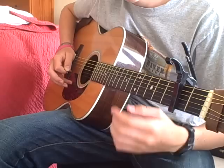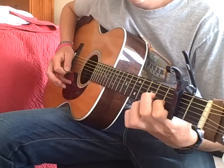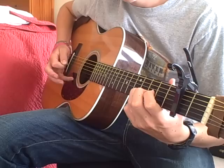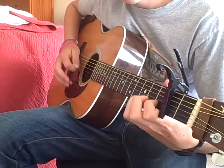Then here on the fourth fret of the B string — doesn't sound right, but it is. There's a little pull-off there on the second fret of the D string. You want to keep your pointer finger down here, keeping your pointer finger down.